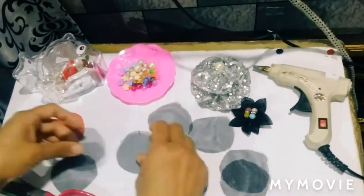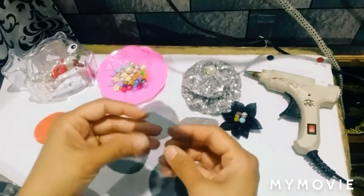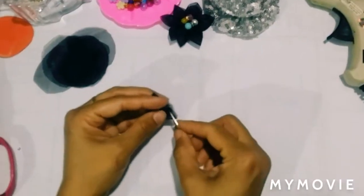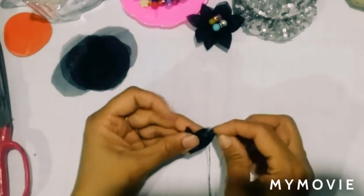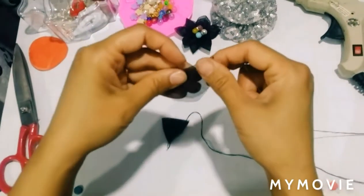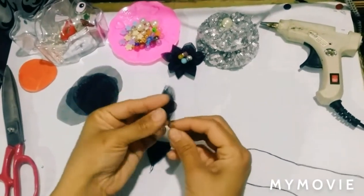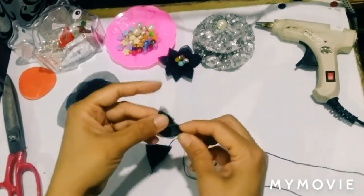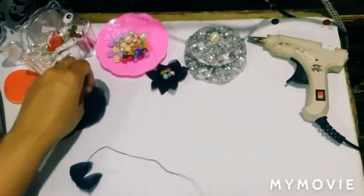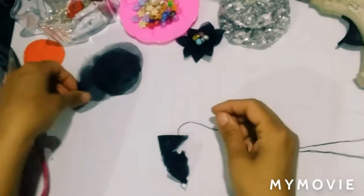Now we will put it on the circle and fold it two times. We will fold it and seal it. We have to make a petal — we will fold it in a petal shape and fold it into the form.